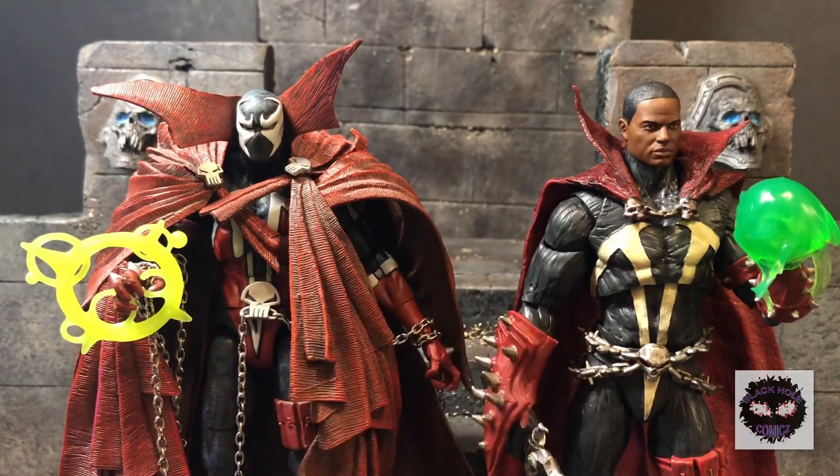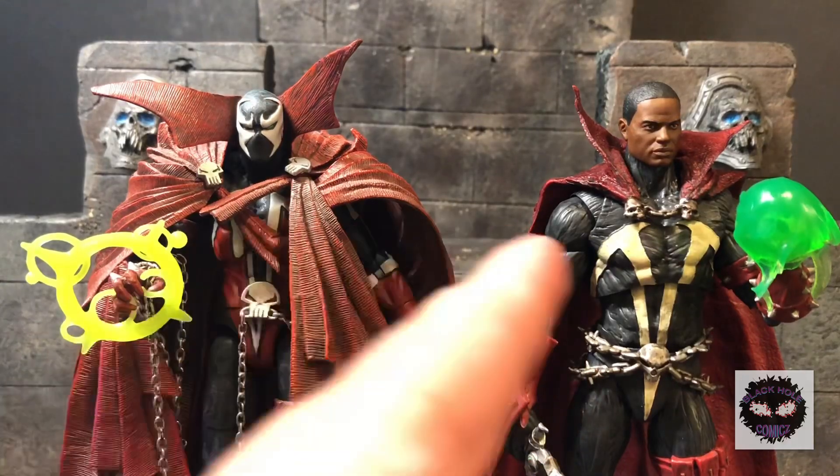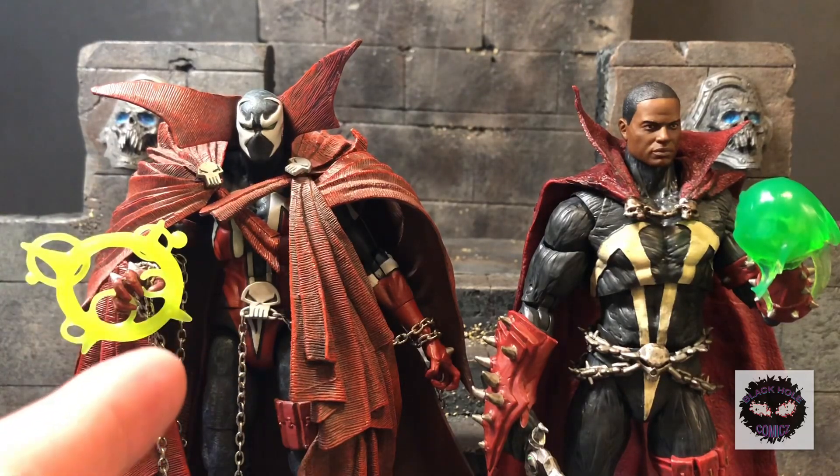I really do love this figure — it's quickly risen up and it's neck and neck with the 10th Anniversary figure, because that one will always have a special place in my heart. It's definitely the unicorn of my collection.